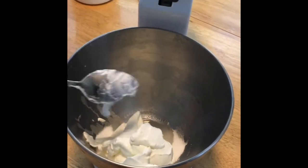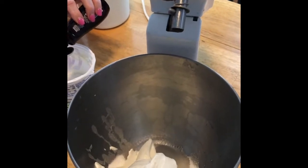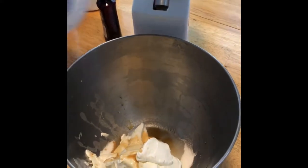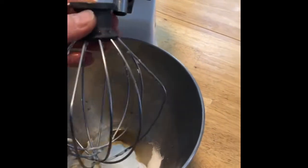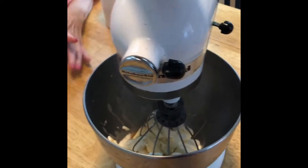We are going to mix that up really well and put it over the pie, and then put it in the oven for five minutes. I know that doesn't seem like very much. So we're going to put the cheesecake in the oven for five minutes at 500 degrees, just to kind of set up the sour cream. And we're going to let it cool, then put it in the refrigerator overnight.